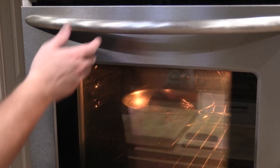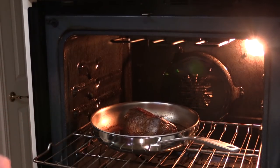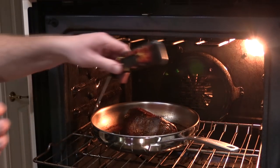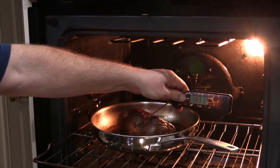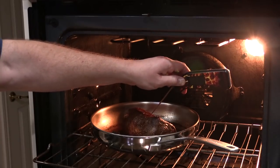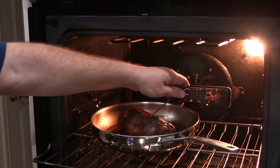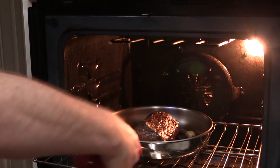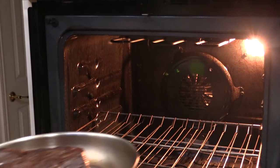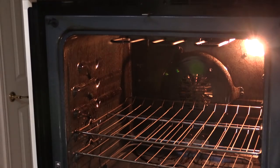We're about 25 minutes in. Let's check the internal temperature — get down in the center here. We're reading about 120°F — actually 122°F. We're going to go ahead and pull this, take it out, and sit it on a heating pad. We're going to let that meat rest.